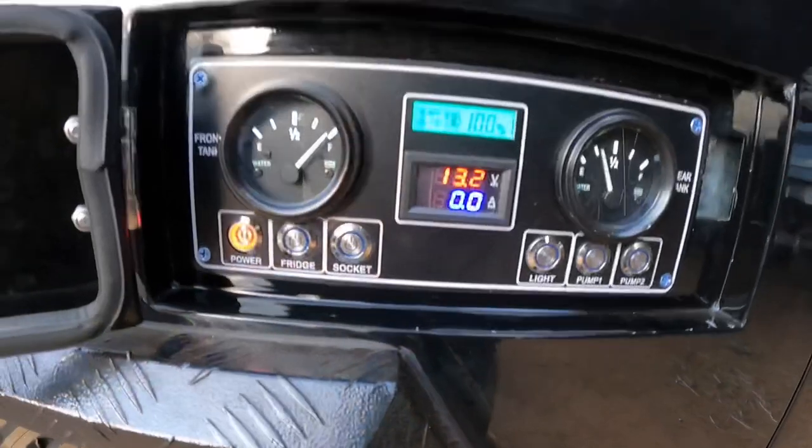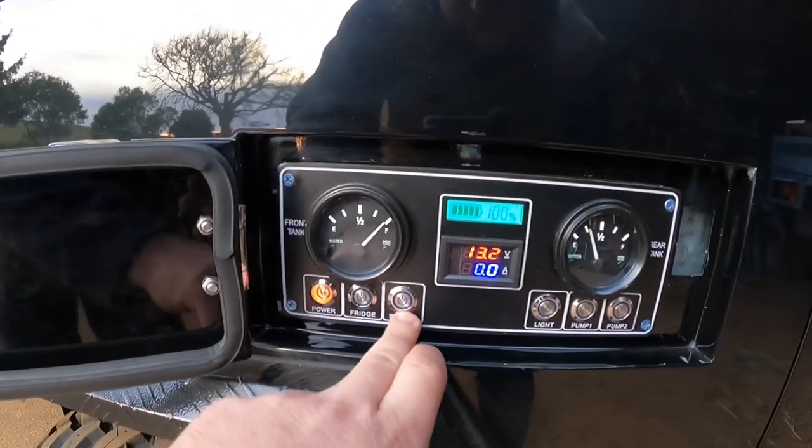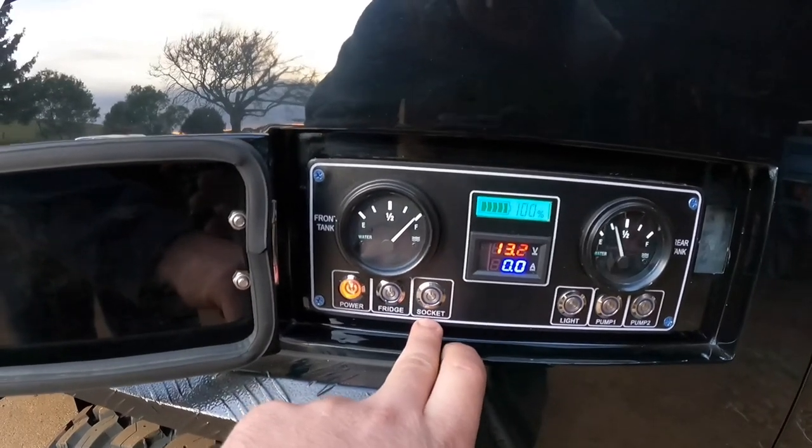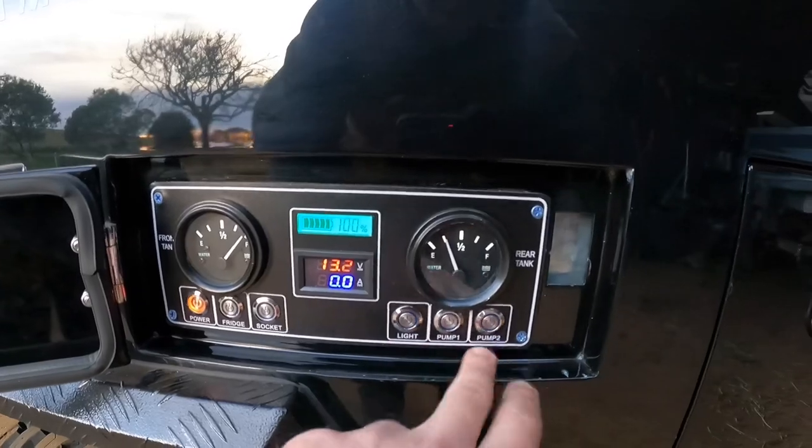I find it's really well set up. It gives you your water tanks, all your options — like you can turn on the fridge, side circuit, turn on all the power outlets, turn on the lights, and then your water pumps. Two tanks.